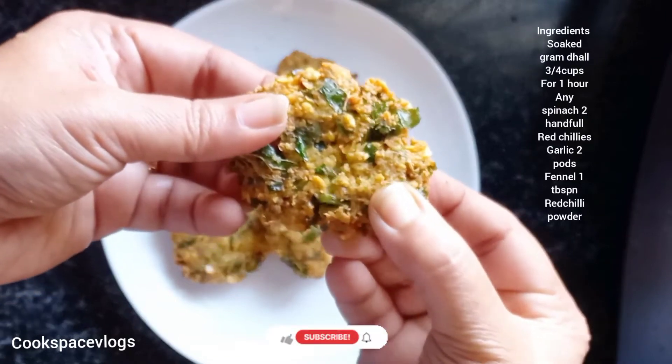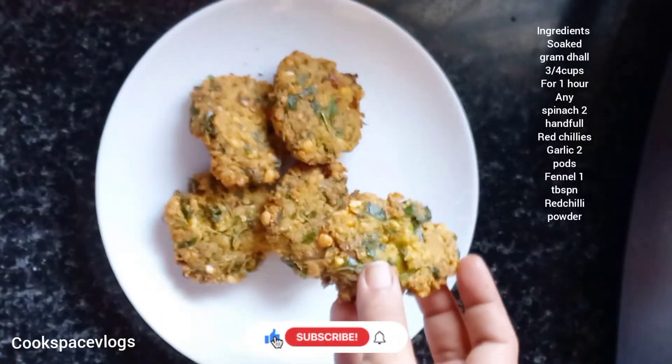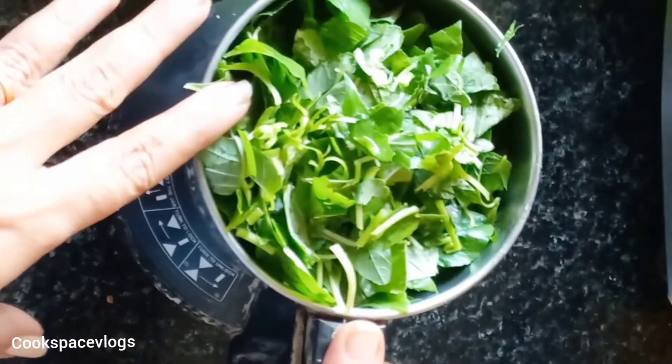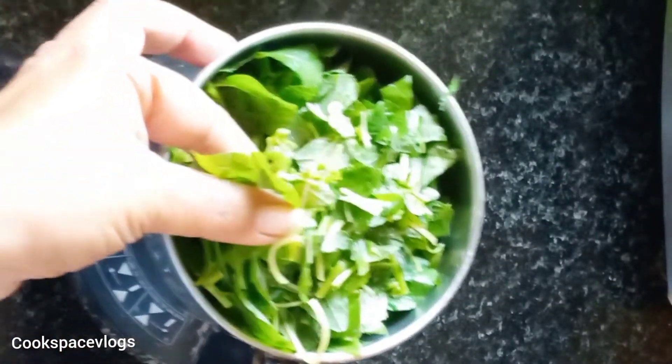Hello everyone, welcome back to my channel. Let's see how we can make a keeer. We use a lot of masala for this. We will make a keeer.